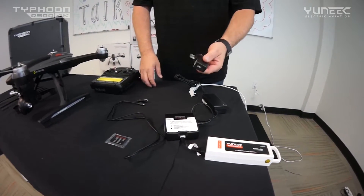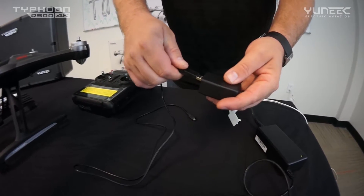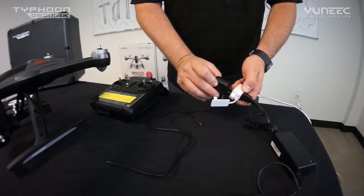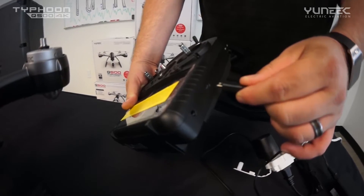The next thing we're going to do is grab our wall charger for our ST10 Plus, plug in the charge lead, plug it into power, and then plug it into the side of your ST10.